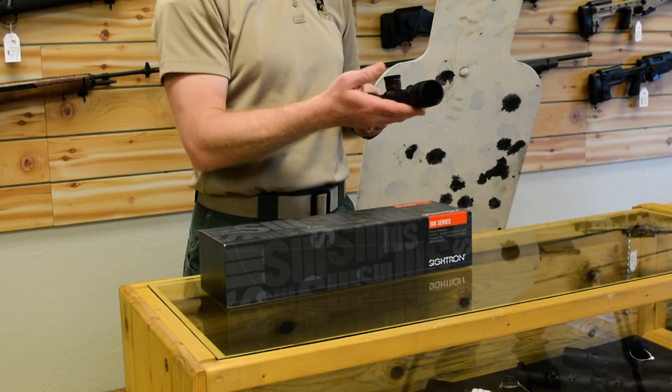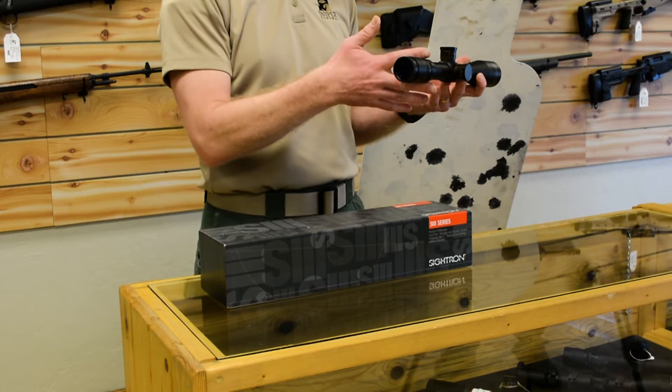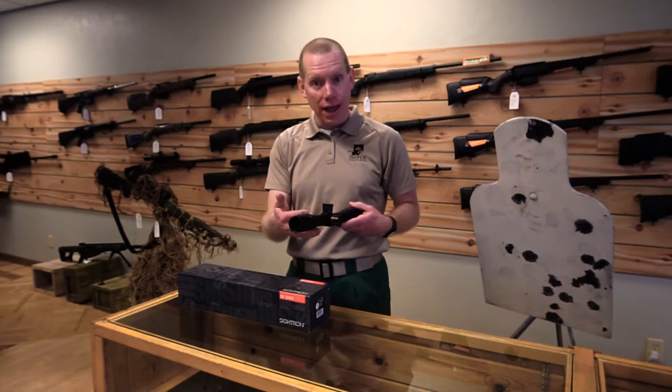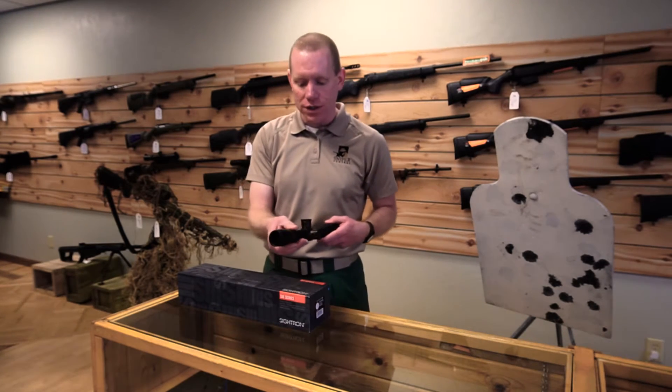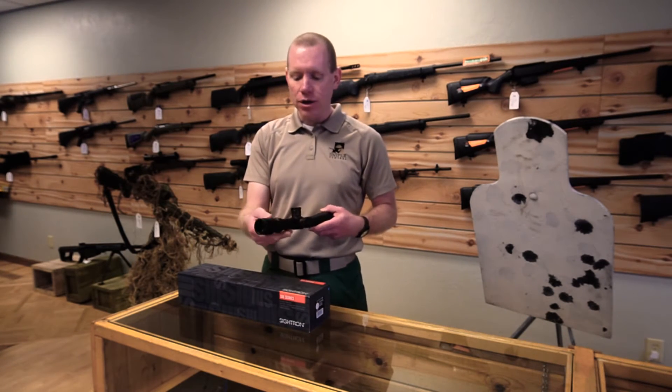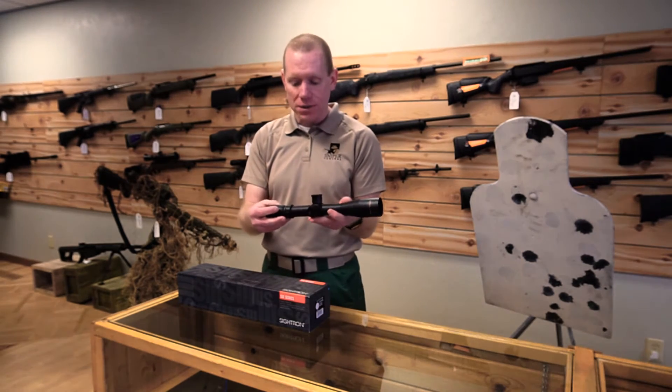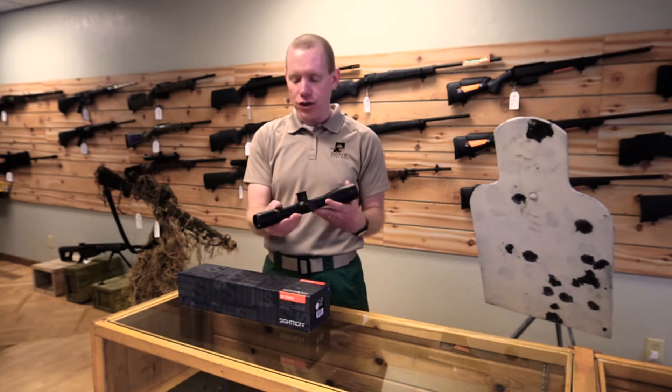You look at the scope and you may say, wait a second, what's that adjustment at the front of the ocular? Isn't that a zoom power? Actually, no — this is the parallax adjustment; this is where you actually focus the scope in. This is similar to the baseline SWFA Super Sniper scopes, but this is on the Sightron.